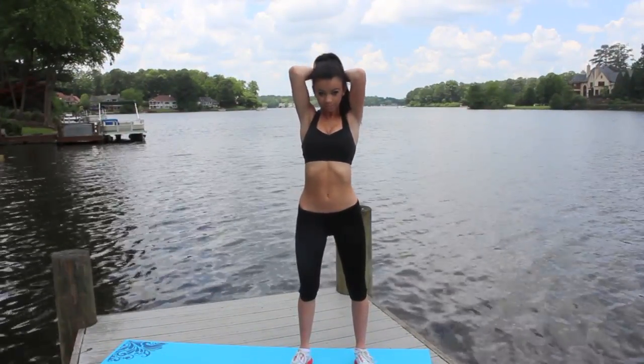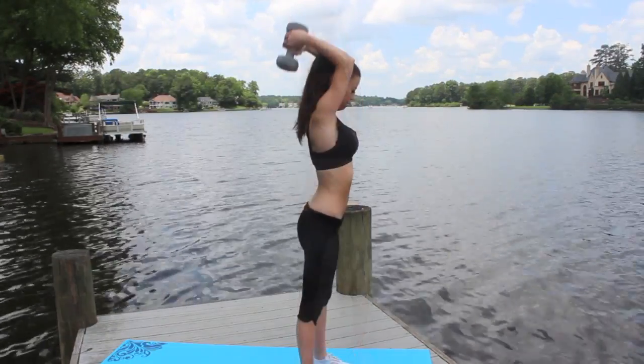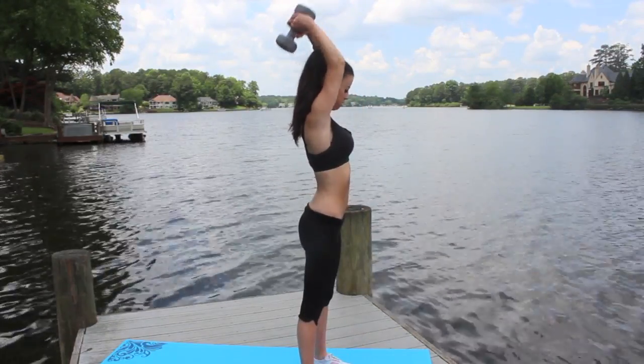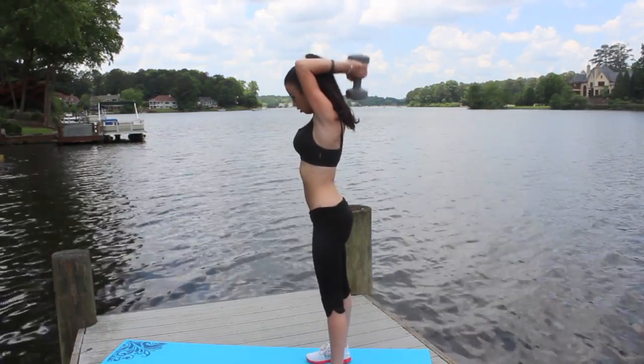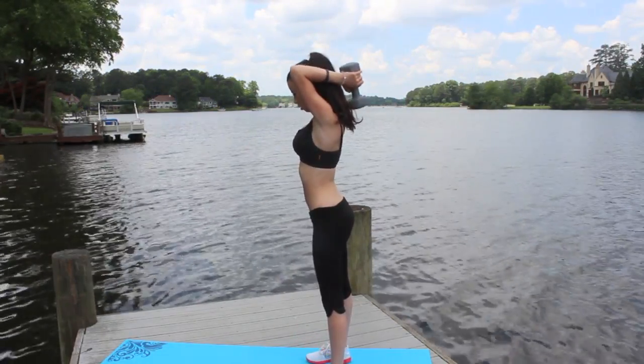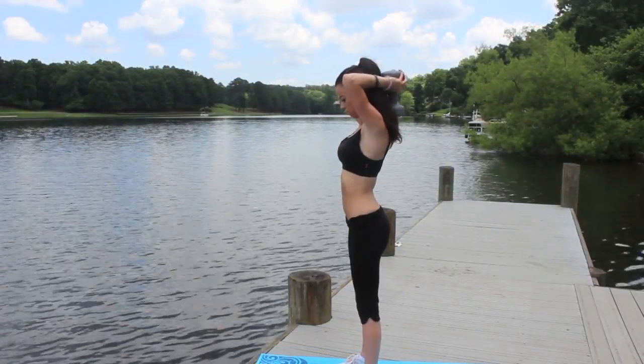The next thing I'm going to do is take my 10-pound weight and put it behind my head just like so. I'm going to lift it straight up to the sky, keeping my elbows really nice and tight up against my head. This works out your triceps. I like to do 3 sets of 10.